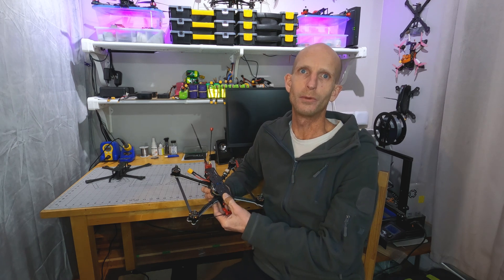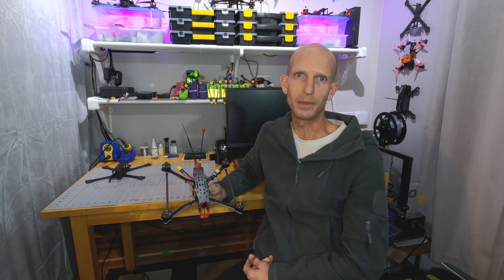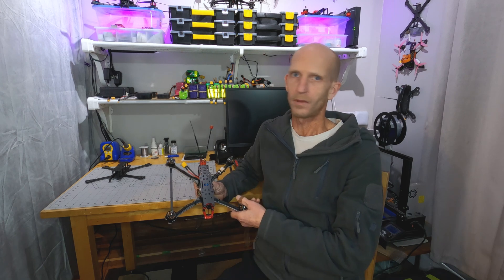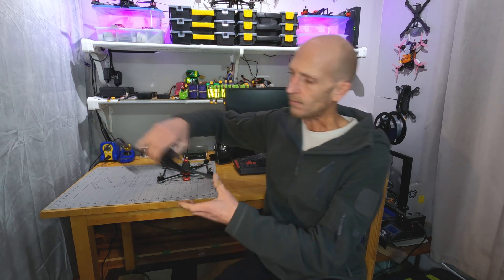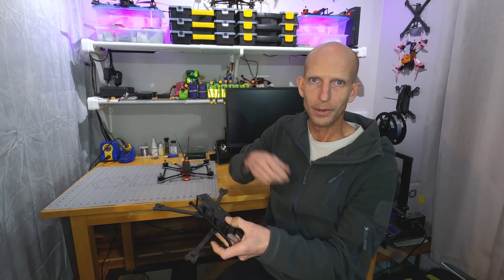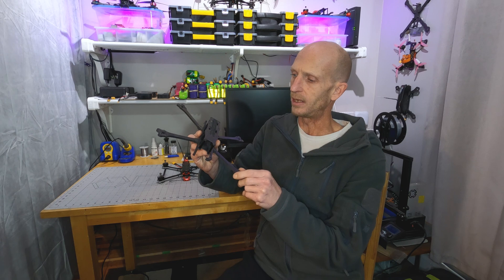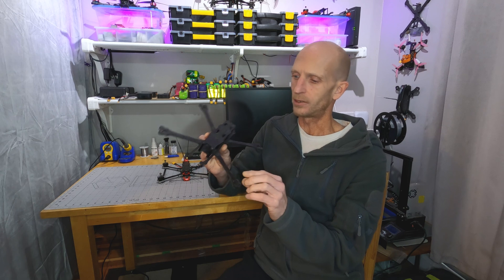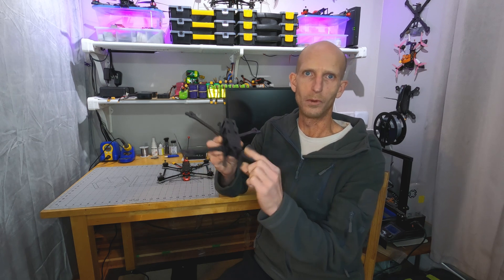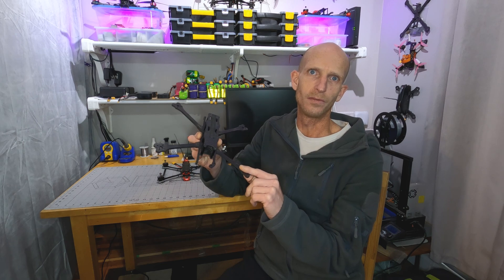If you've been watching my channel, you will have seen the video of the 32 kilometer and 37 minute flight that I did. Let's start off with that original one. So that 32 kilometer 37 minute flight was done with my Rad Scout build using this frame, which is a five millimeter carbon version of my Rad Lion frame. The arms and the braces were both made out of five millimeter carbon, and this frame weighed in at 145 grams.